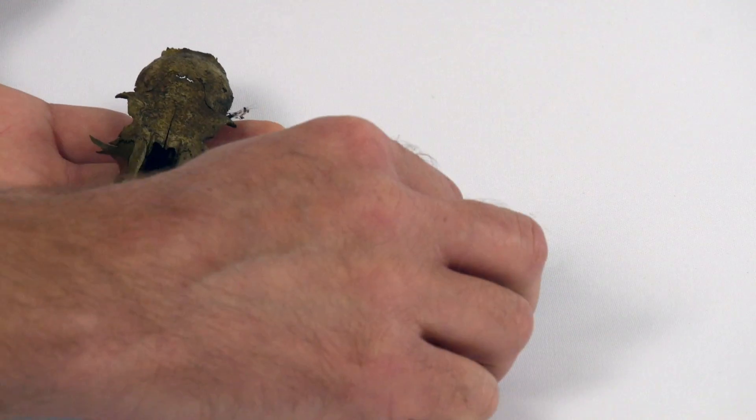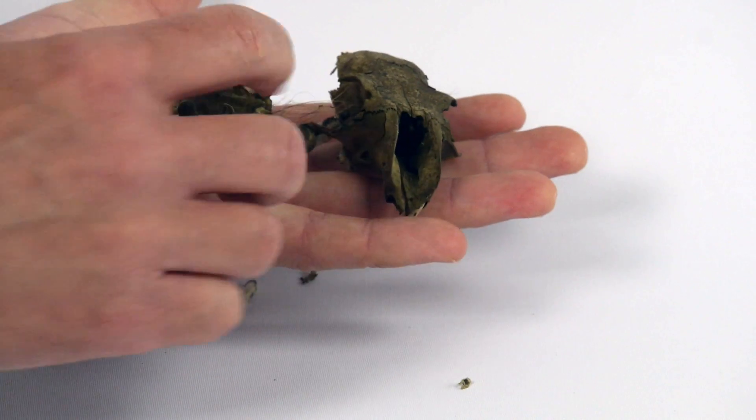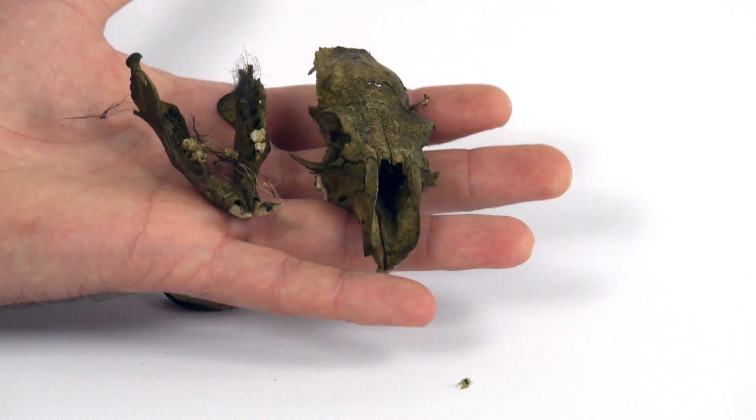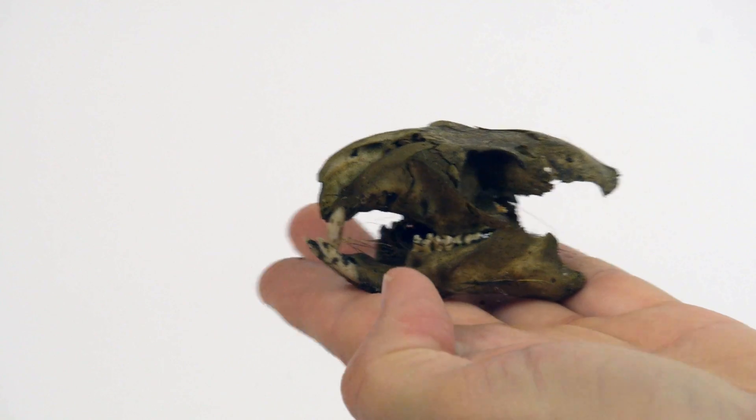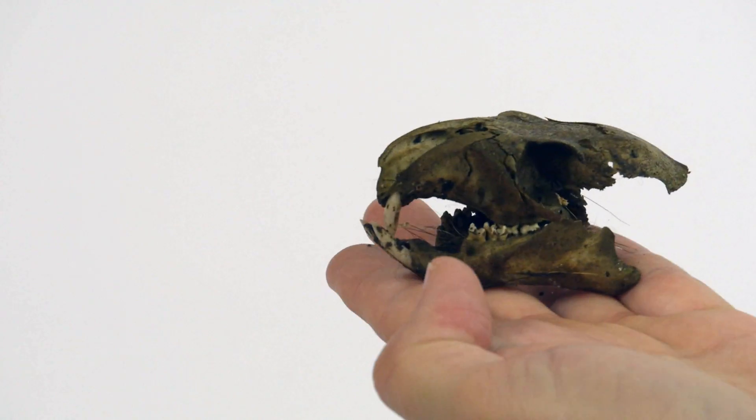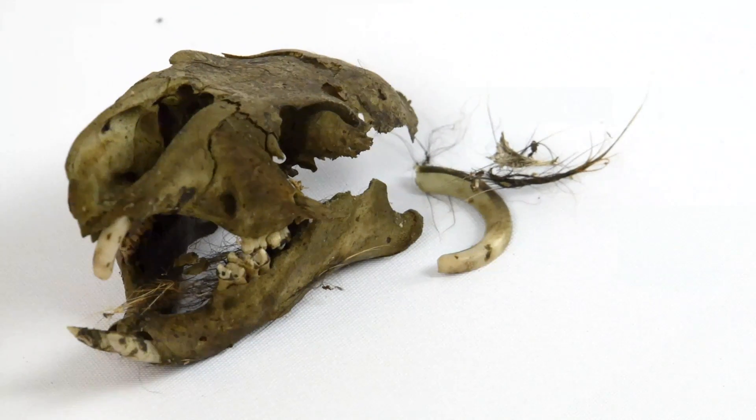In series two of the Possum Head Chronicles, we'll be cleaning a woodchuck skull together. We should call it the Woodchuck Head Chronicles — too late. This decrepit thing is in bad shape, but on the plus side it has basically no flesh on it to start, so it shouldn't be too big a job to clean.